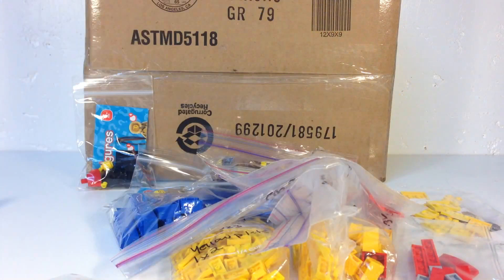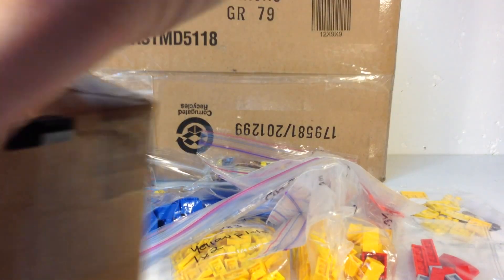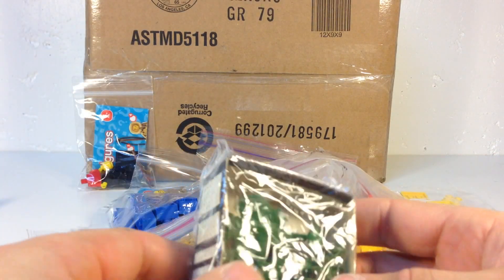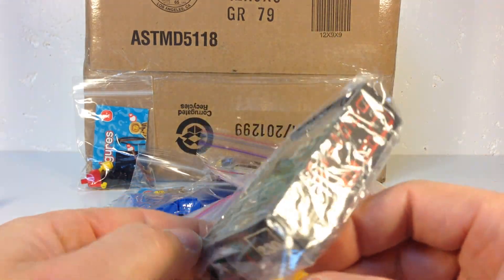The next small package - my daughter always wants... actually it's not from the UK, it's from Italy. I think this is an eBay order. He actually sent me the box too - I didn't know it came with the box.